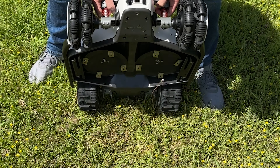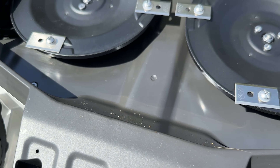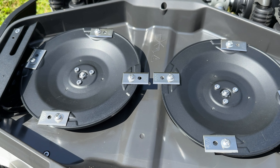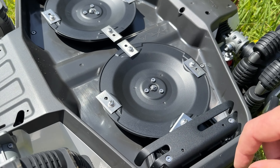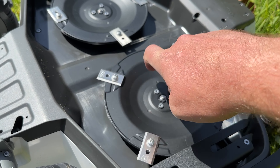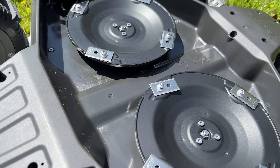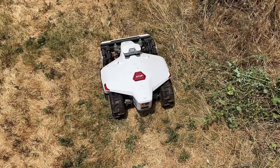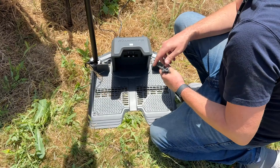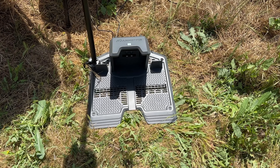Flipping the mower over, it has dual cutting discs with four blades on each disc, giving it a 15.7-inch cutting path for great-looking lines like you'd see from a push mower. The blades spin freely and are sharp enough to cut grass and plants, but because they have some give, they won't be damaged when hitting a rock or stick, and this also prevents rocks and sticks from shooting out like on a traditional mower.